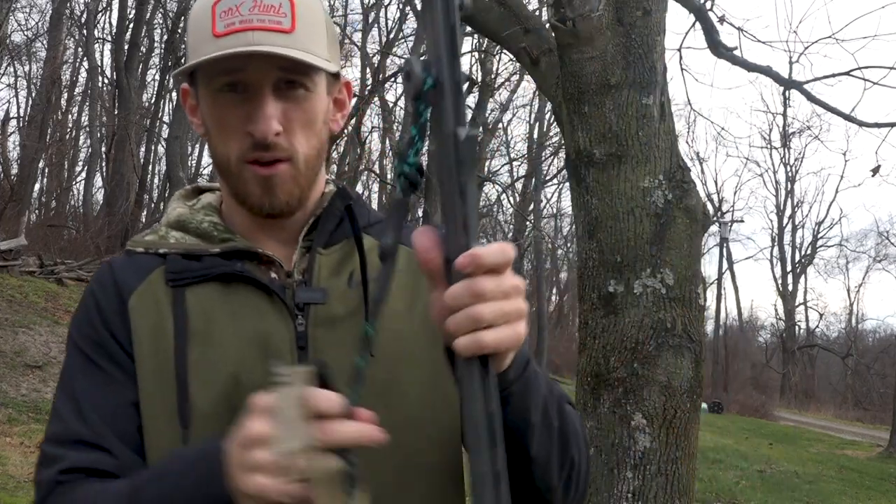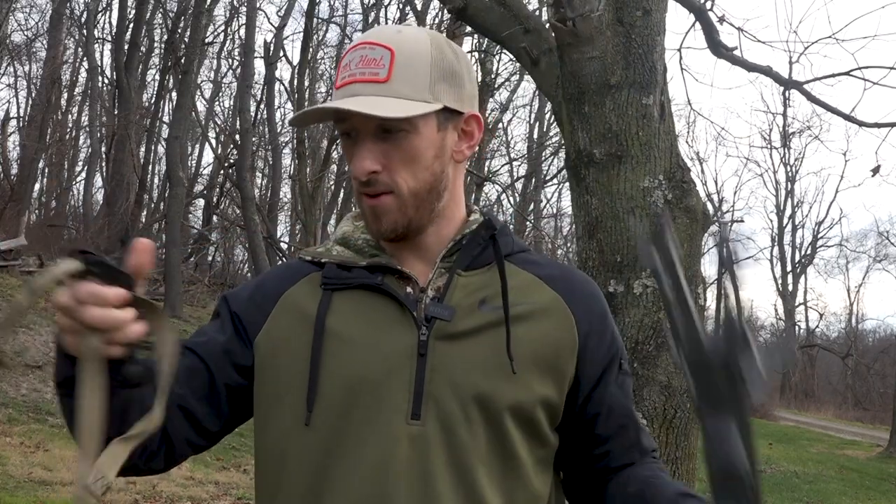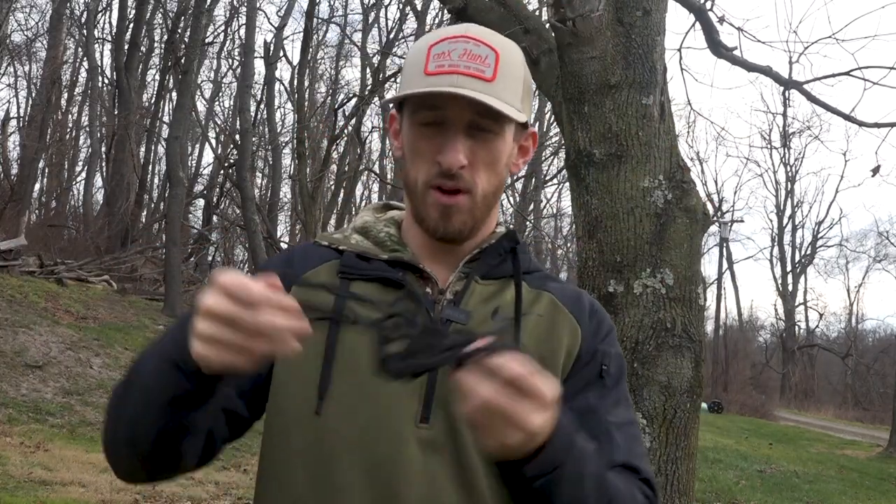Today we're going to be doing a review for you. What's better: rope mod for climbing, cam buckle, or tethered daisy chains? Stay tuned. And if you guys enjoy this content, please drop a comment below, hit that subscribe button, and turn on those notifications. It really helps us out and lets us know what kind of stuff you guys want to see.